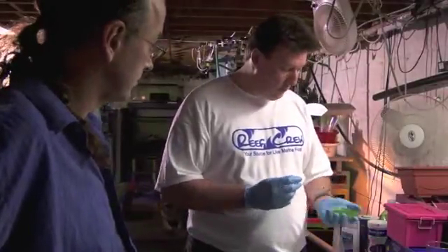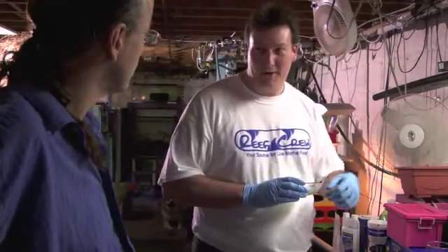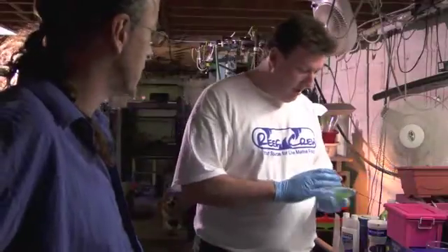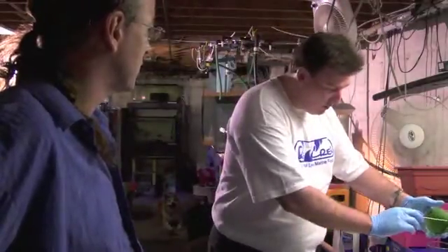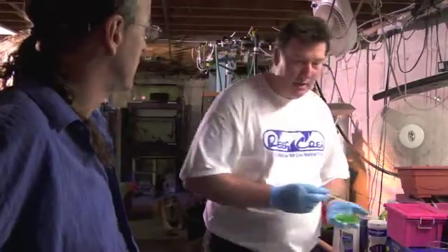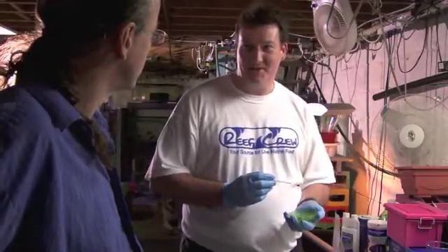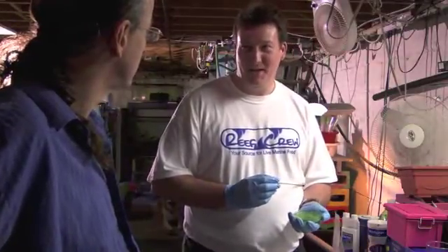Most people have them in their house. In the end, all you're looking for in a phyto vessel is something that light can go through and you can get an air line into. So you can use a blue plastic jug — those water bottles with a blue tinge — but you're just minimizing a little bit of your light spectrum, so it'll grow a little slower. There's a whole science behind photosynthesis and what color or spectral lights will grow better than others.